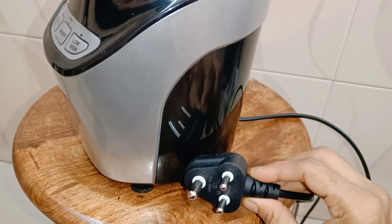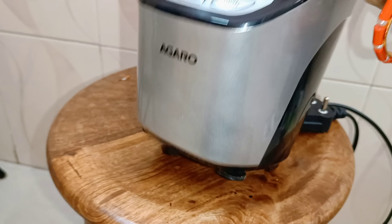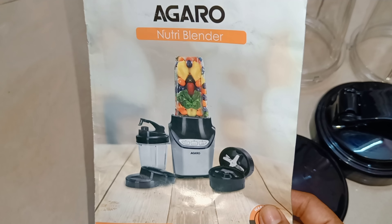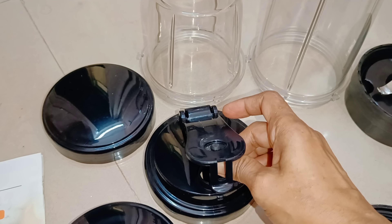The blender has a transparent jar so you can see what is happening inside. It has an anti-skid base and comes with a manual. There are three layers, including one layer of the shiver.